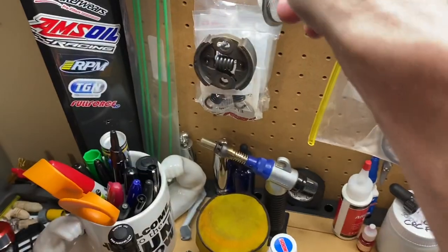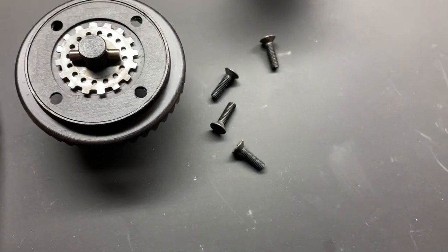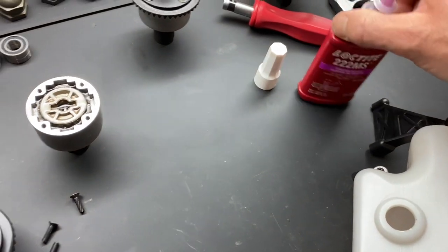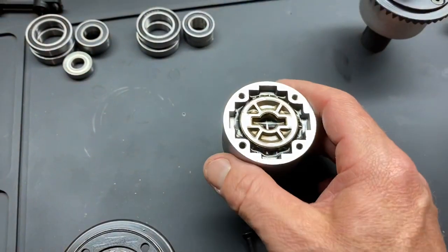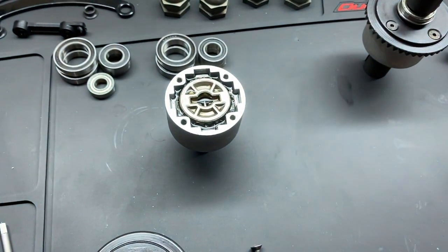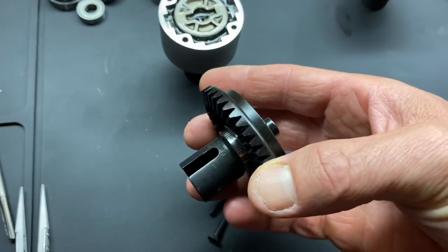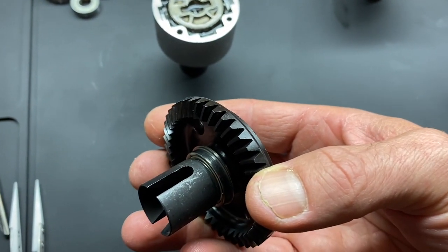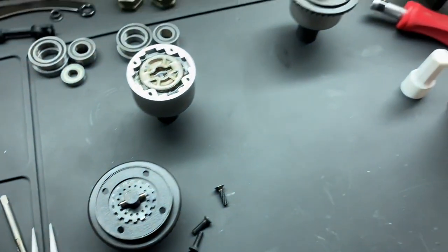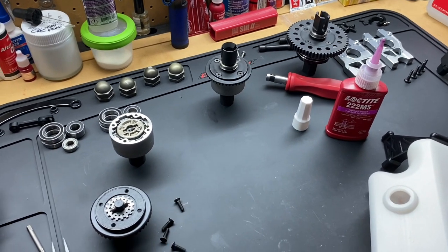I fully washed all these diff cups, cleaned all the holes out, put all the screws in one of these containers, took them out on the deck and used brake cleaner to get all the threads nice and clean before using my favorite MS 222 thread locker. Tighten those down in a cross pattern, and do not forget to put your bearing on — bearing always goes lip in, flat side out, lip to the inside — for the Low-C, Slash, Rovin LT, SLT, and XLT differentials.